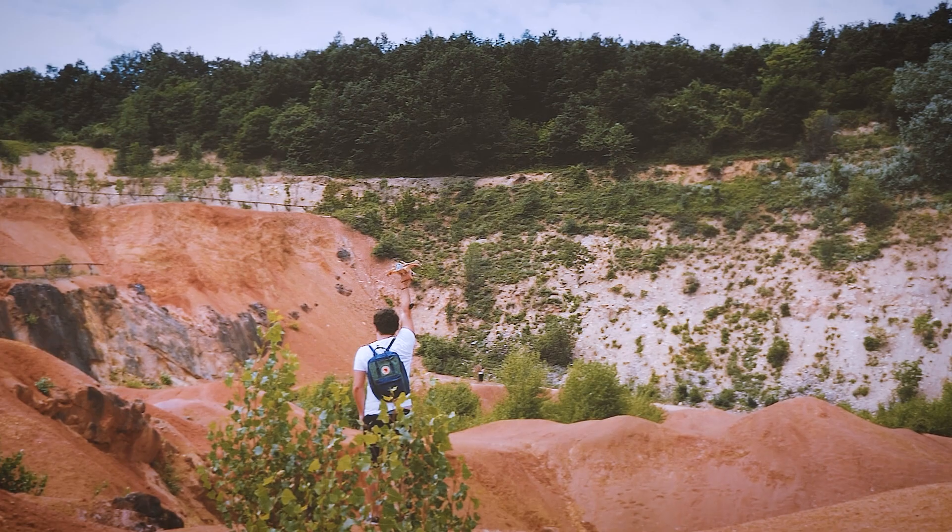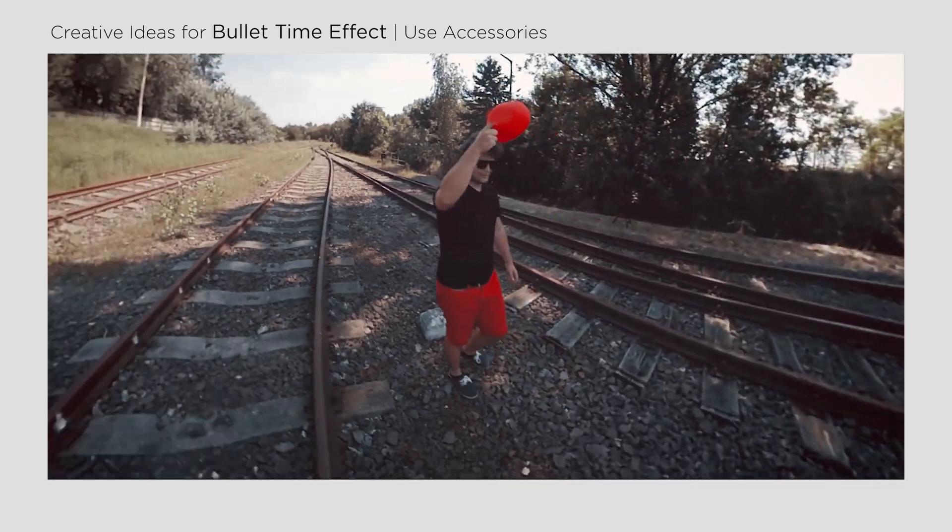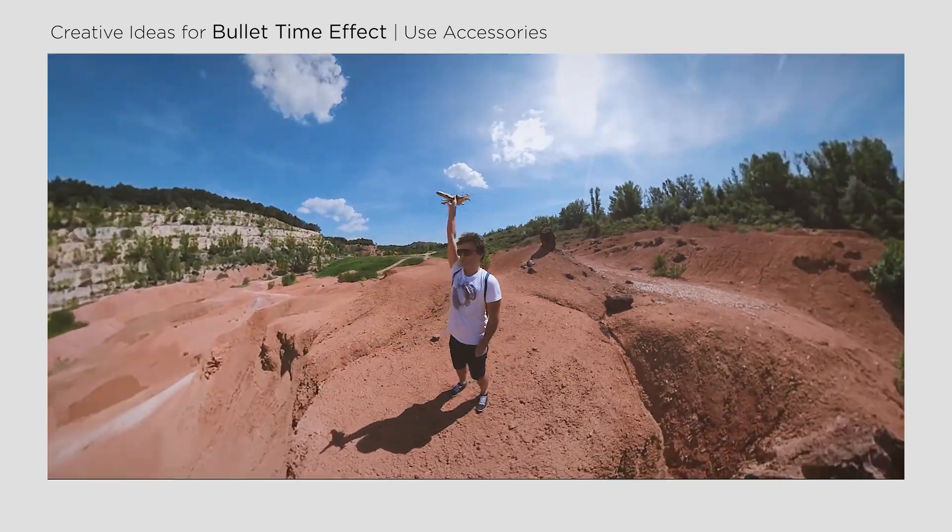Unlike the string, which shortens with each turn, you can also add accessories to the handle to give some context to your hand position, like holding a flag, a balloon, or a smoke bomb.